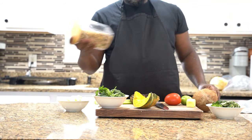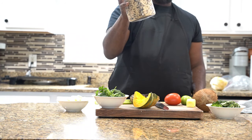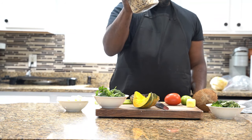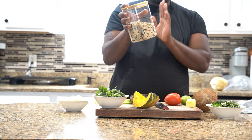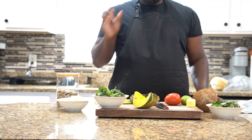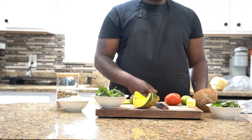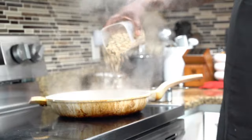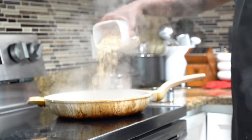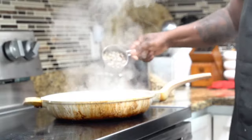We're going to add some wild rice. First, we're going to cook some wild rice, and this is the base of our Ital stew. Don't forget the beans. And we're going to put some ackee. I'm going to add my wild rice in my pot.